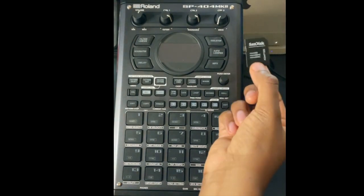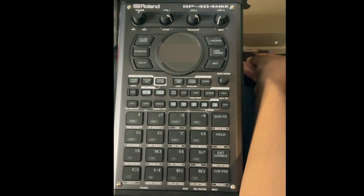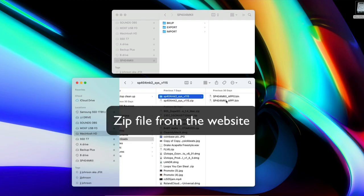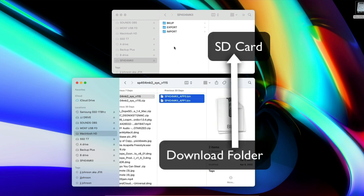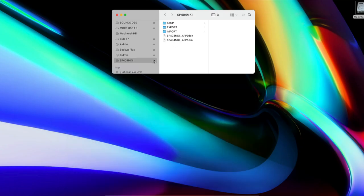Put the SD card into your computer — I'm using a Mac Mini. Once you've downloaded and unzipped the update files, copy those two files onto the SD card. Then eject the SD card from the computer and put it back into the SP-404 MK2.